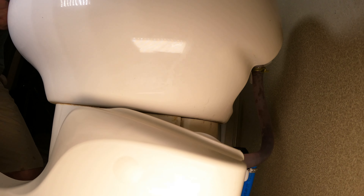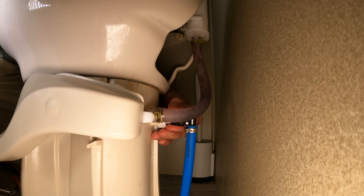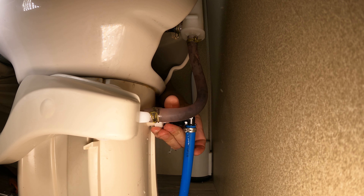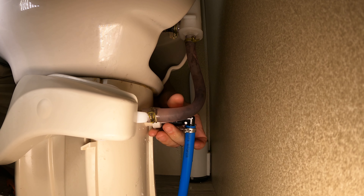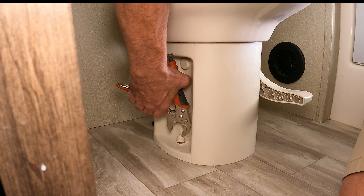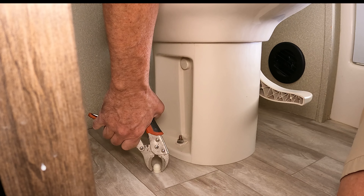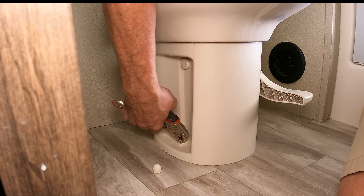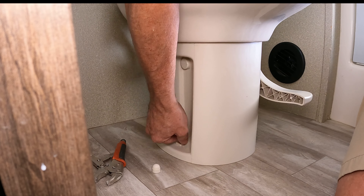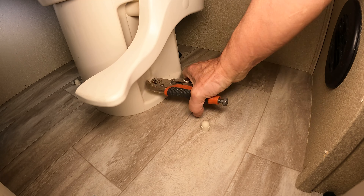To get started, turn off the water to the RV at the spigot. Relieve pressure in the lines by flushing the toilet, then disconnect the water supply line at its connection to the base of the toilet. Put a couple of rags down to catch dripping water. Remove the plastic caps covering the nuts that attach the base to the floor, then use pliers, a wrench, or a ratchet to loosen the half-inch nuts. You should be able to spin the rest off with your fingers. Repeat on the other side.